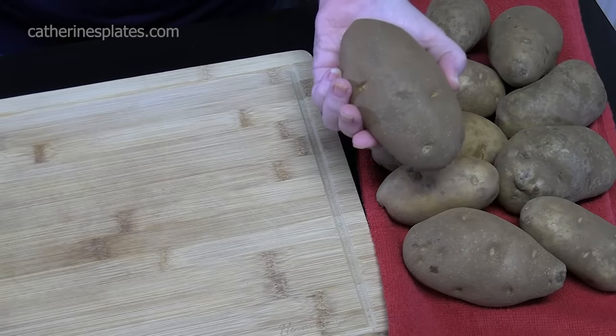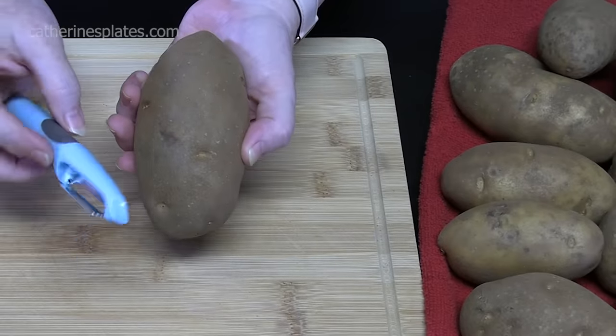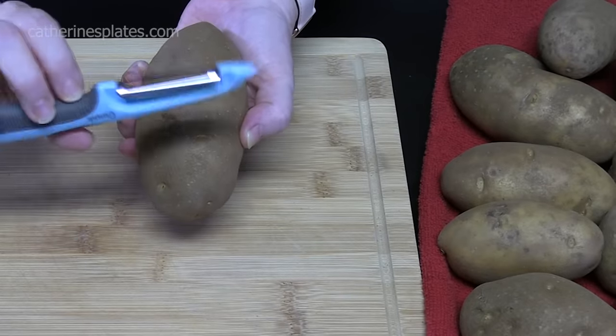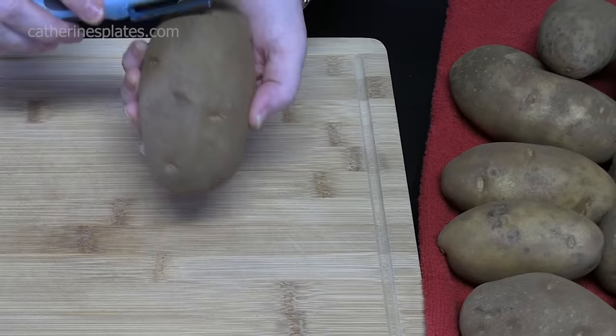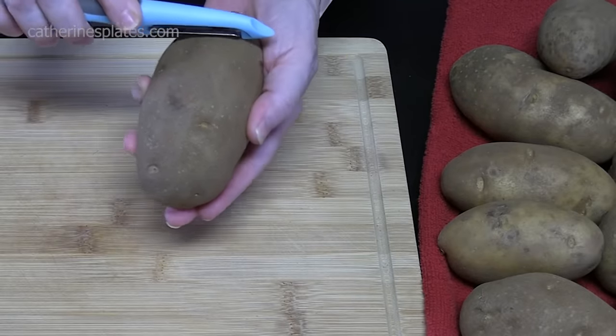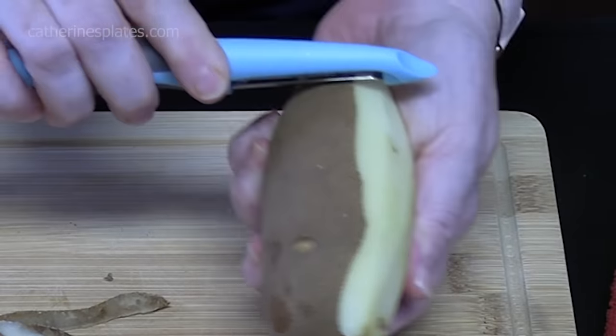We're going to be starting with four pounds of potatoes. I am using russet potatoes for our mashed potatoes. I'm just going to take a regular carrot peeler, potato peeler, vegetable peeler, whatever it's known as. You want to hold your potato in the palm of your hand and then peel away from yourself.